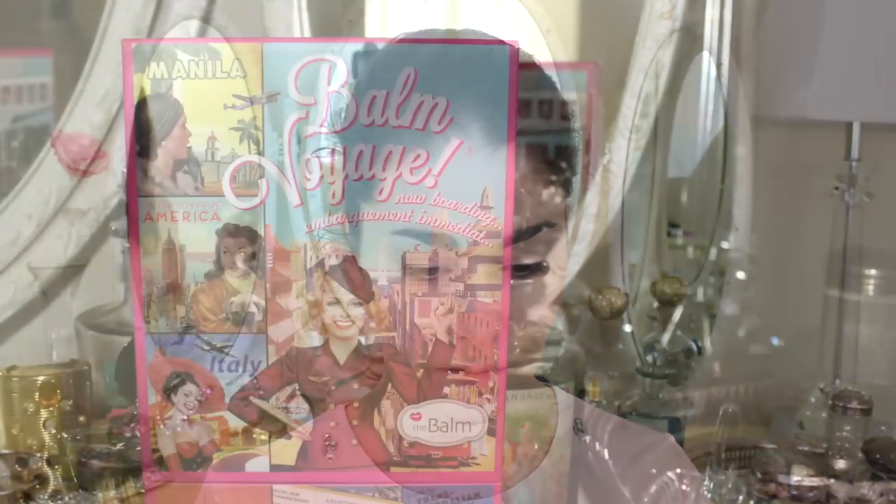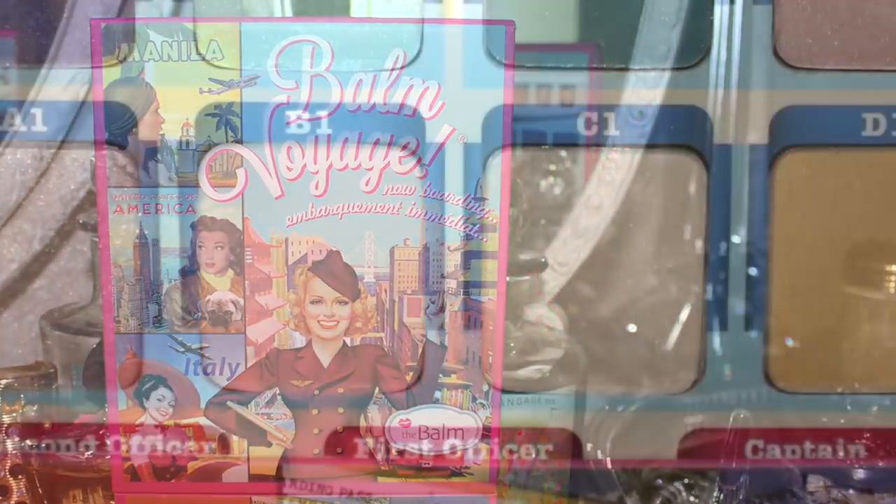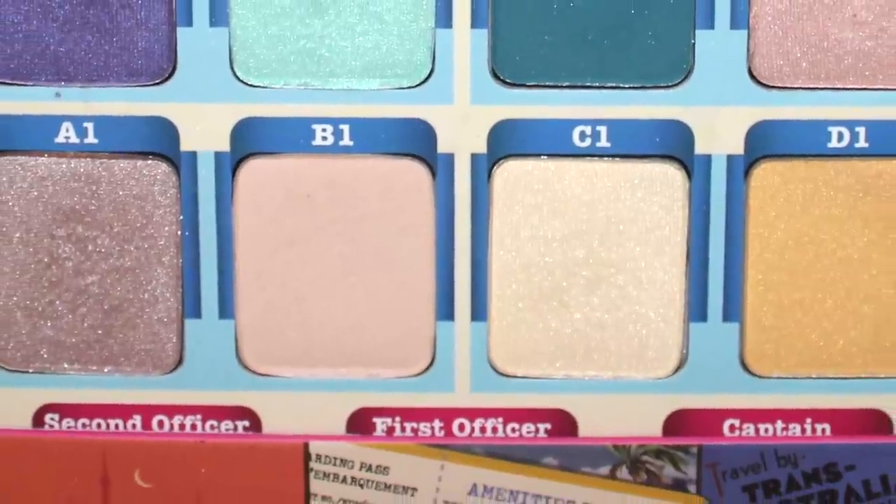I use both drugstore and high-end makeup and I will give you options, so here's how to do it. I've already applied my stage makeup base, which I've linked below. I'm going to start off with the Bomb Voyage palette from the Bomb, starting with colors b1 and c1.